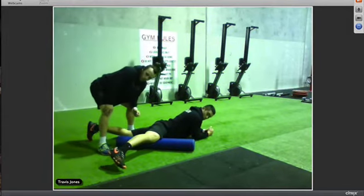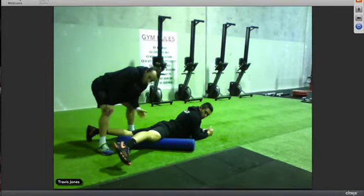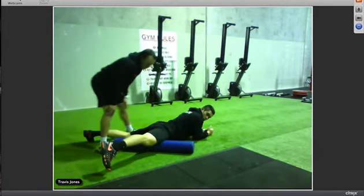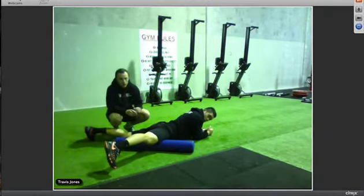Same as before, if you find a sore spot hold there for three to five seconds, then keep going up and back over the whole muscle. And that's how you roll out your quads.